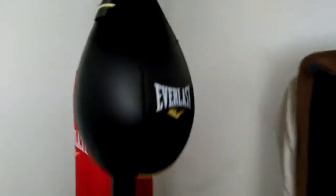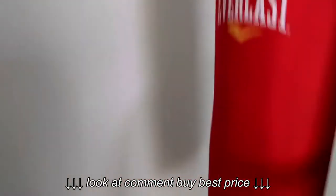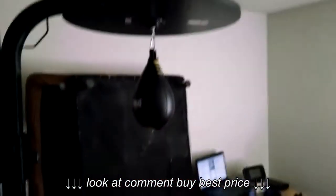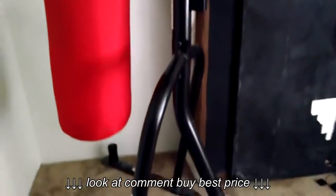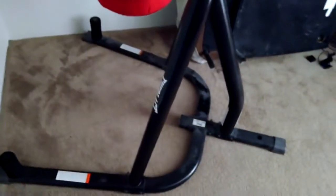What's going on, this is Heat and Succeed. This is a quick review of the Everlast dual station bag stand.